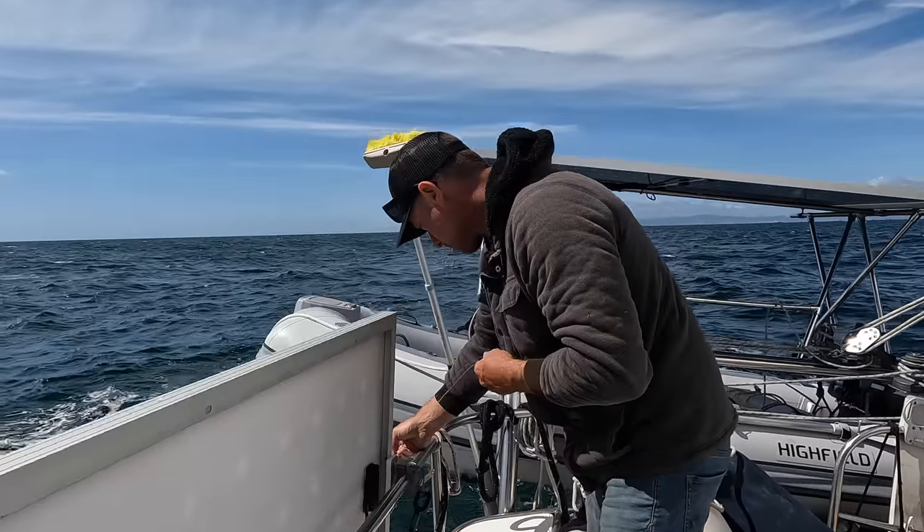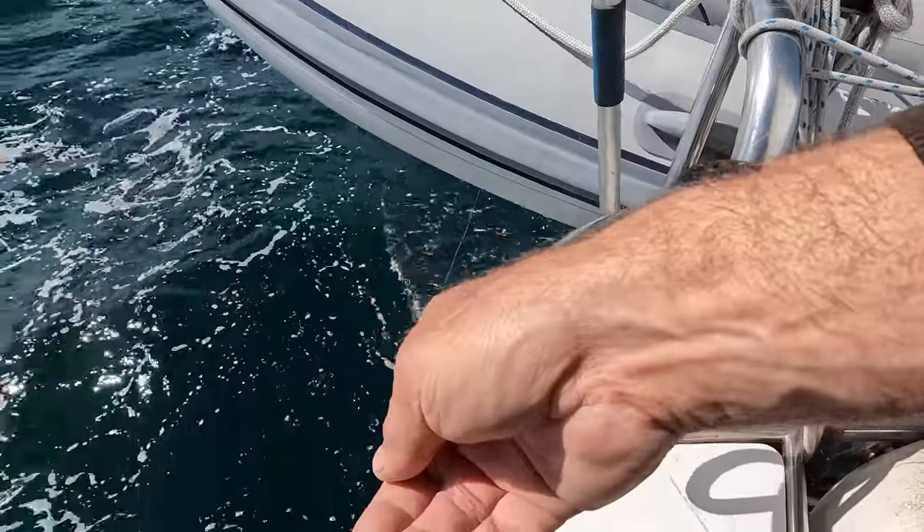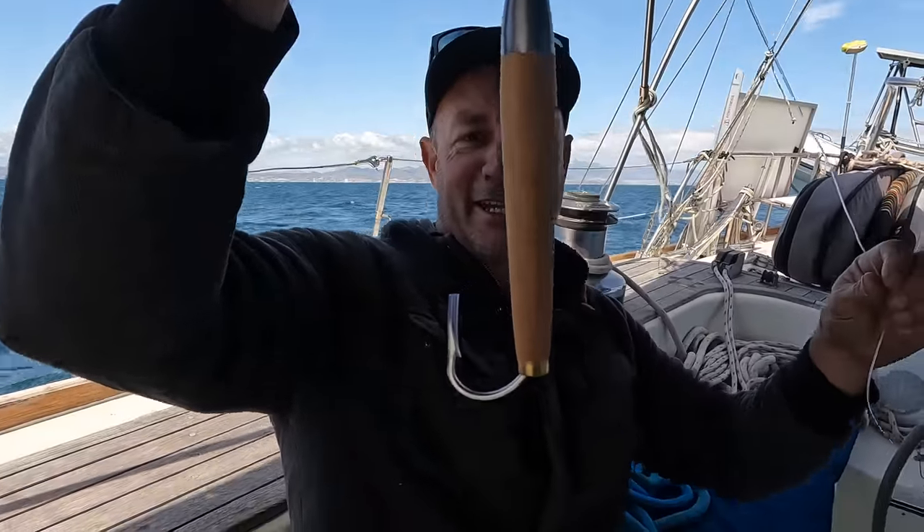We've come down the Baja coast of Mexico. I've had a hand line out the back of the boat with a so-called cedar plug. Anyway, I've had no luck. We need some food, we need some fish. Whilst I was in San Diego I got some dive weights for Taj and I to go spearfishing, and this lovely old fellow donated me his Penn Senator.